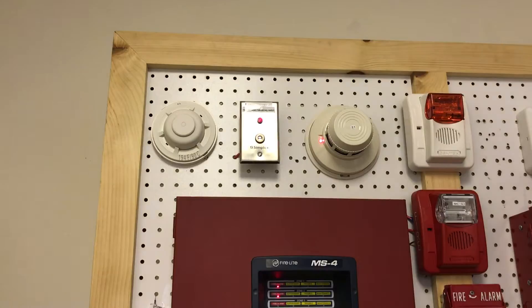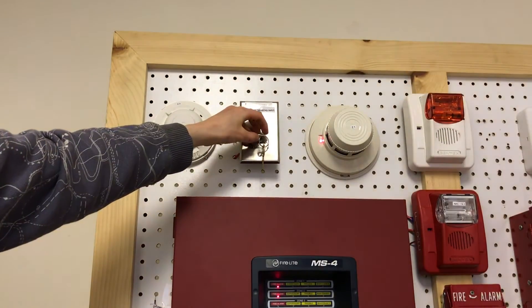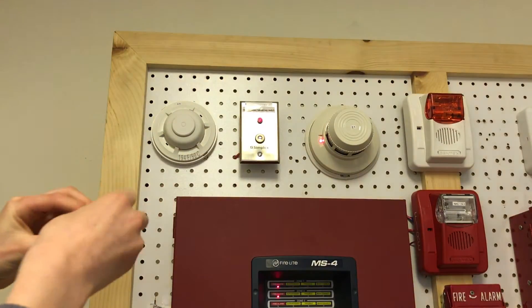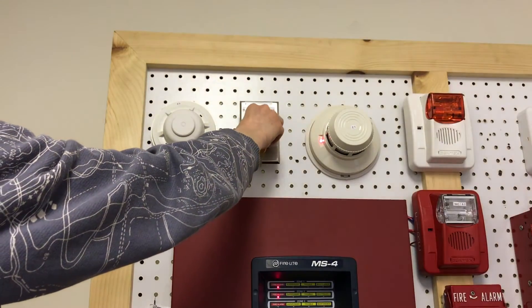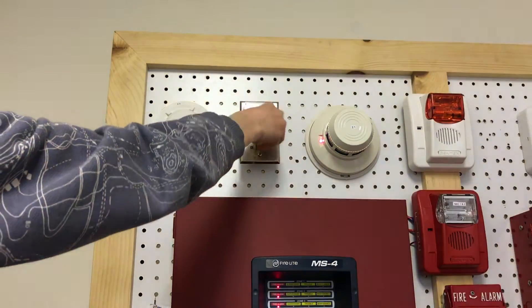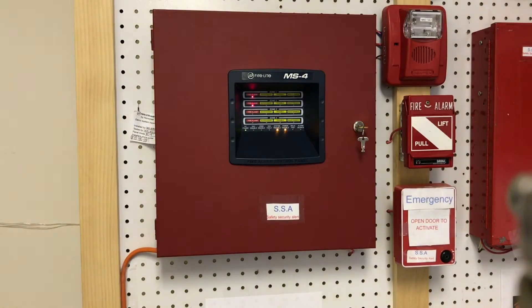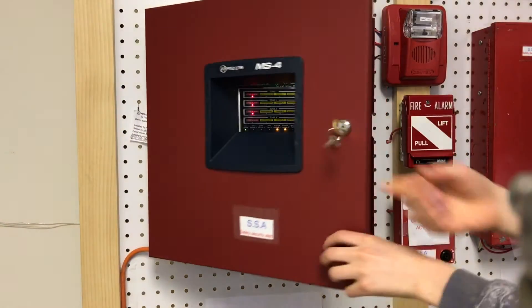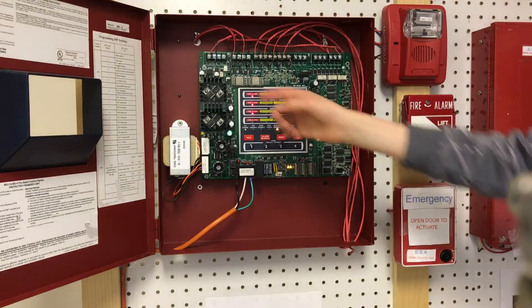Now I'm going to go ahead and test the heat detector with the Simplex keyswitch. I'm going to go ahead and set the key in and turn it. Now let's silence that. As you can see, all three zones have been activated.